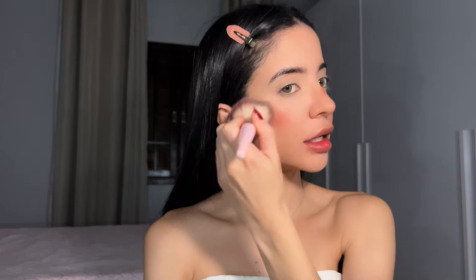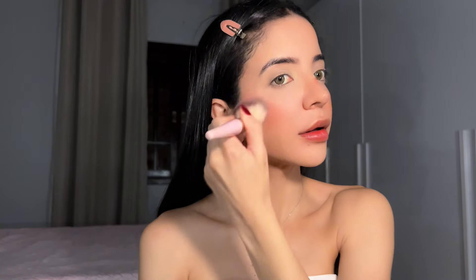Time for blush! I'm gonna use my She Glam one — it's my favorite. The shade is 'Scarce Business' and she puts a lot of blush here and here as well. I take my brush and blend everything, bringing it upwards like this, and then also here. As usual, I always blend everything with my swatch.